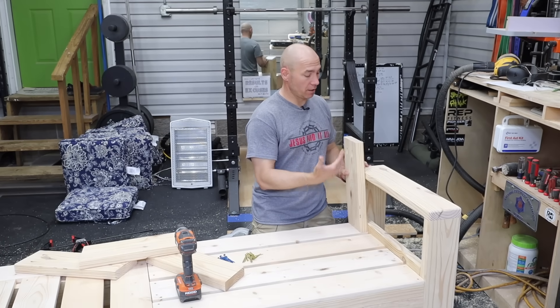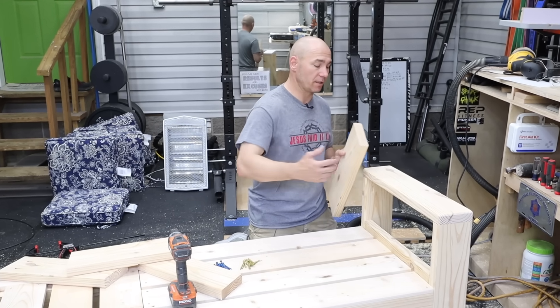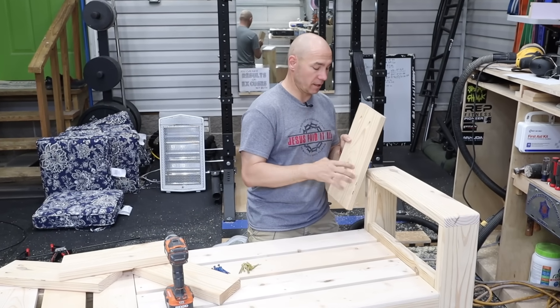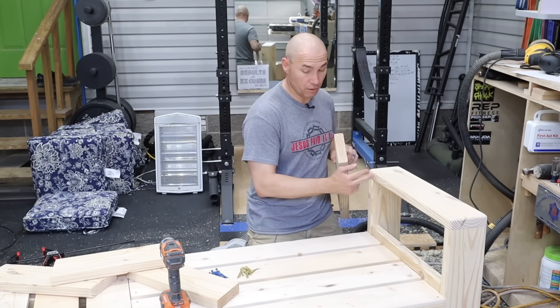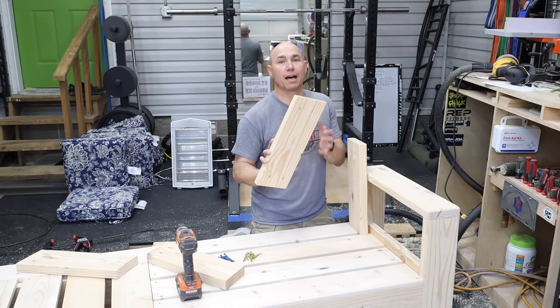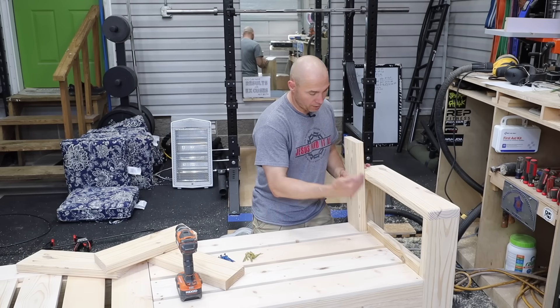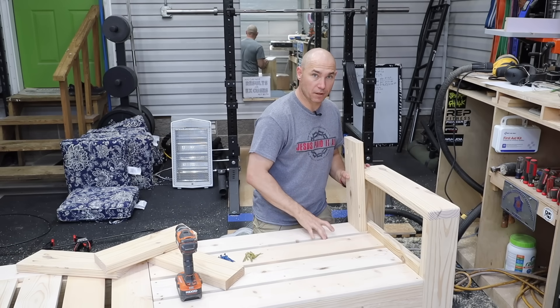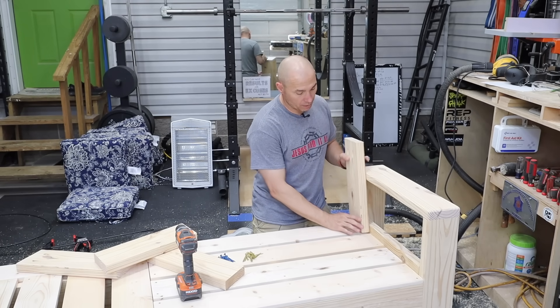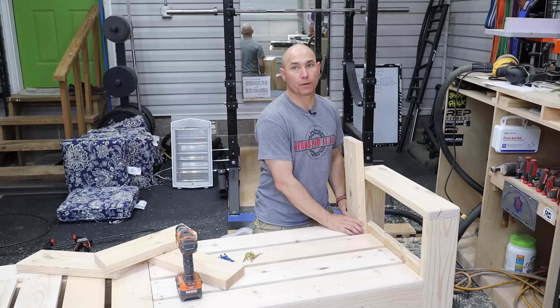Now we're going to go ahead and put the back on. These are cut at 10 degree angles. The ones attached to the arms on each side will have pocket holes going up into the top, but none in the bottom because we're going to attach it to the arm itself. On the corners, they'll have pocket holes in the top and the bottom. There'll be one in the middle on the long side. Make sure that this backboard is even with this back slat so that if it's too far forward, your cushions won't fit — we'd better test those first.